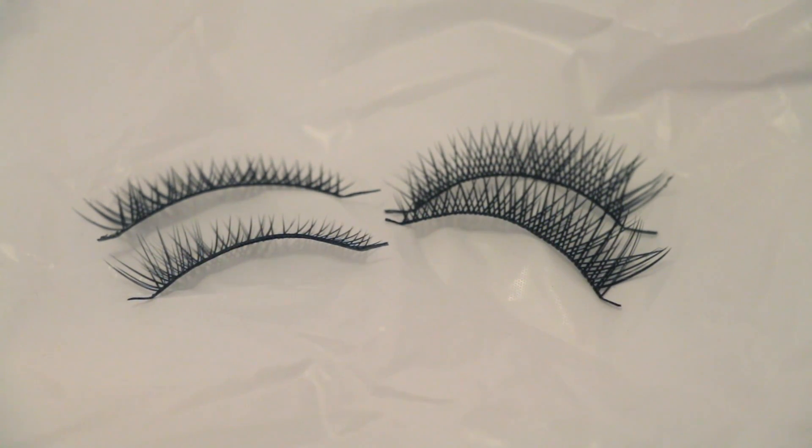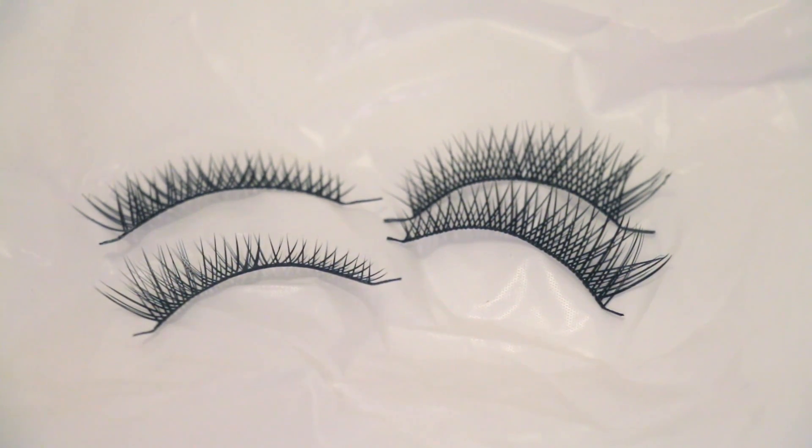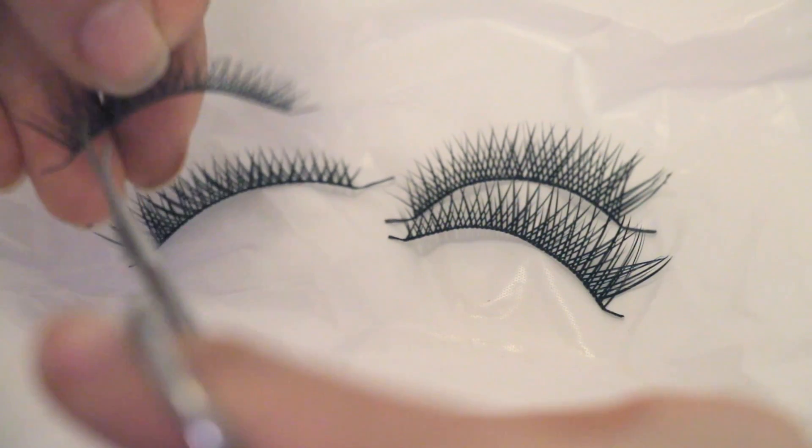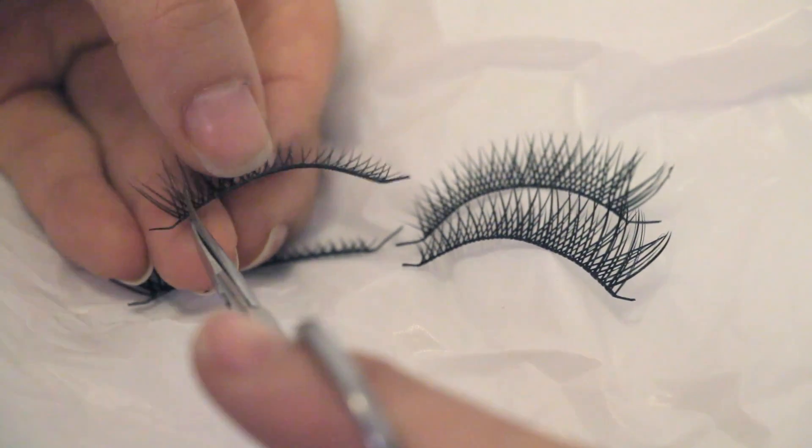Alright, so let's start off with lashes that we just took out of the box. Some lashes will come out of the box with a little bit of glue on the edges — mine don't come with it. We're going to start with trimming the lashes. I have two pairs because I like to stack my lashes, since I feel like it's a bit too sparse and doesn't really make that much of a difference without stacking.